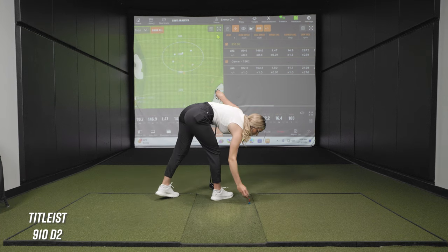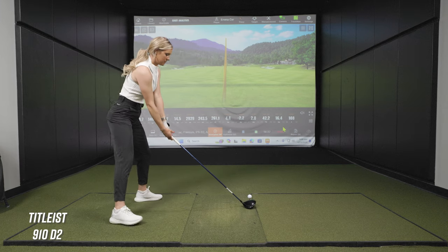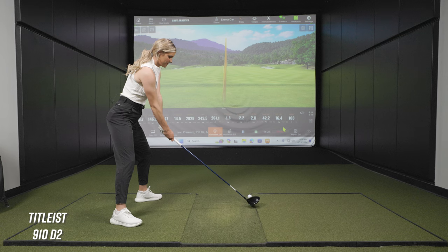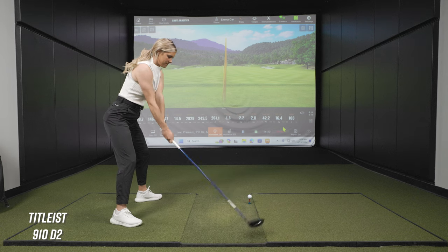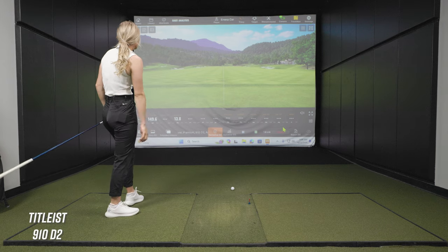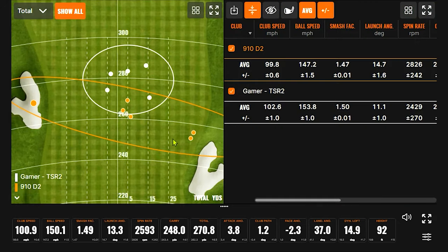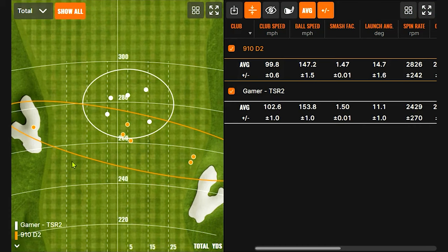Let me try one more — see if I can get this going a little bit closer to the other one. Oh, it's probably going to be one of my better ones in terms of... oh boy. So now we've introduced a new miss to the dispersion chart. Oh my gosh. Well, you had three out of six that were just awesome. The first three were good, still not nearly as good as my other driver.